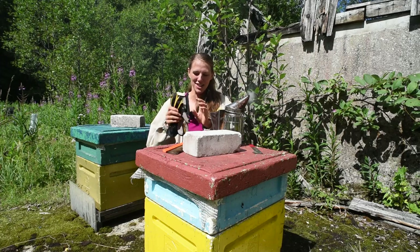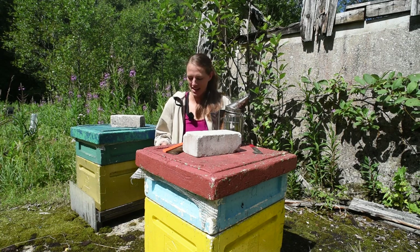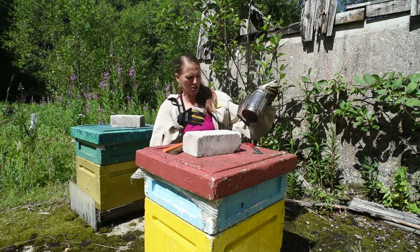Hi guys, welcome back to my channel, thank you for being here. Today you will be joining me as I am watching through my bees — I always love to show my bees.